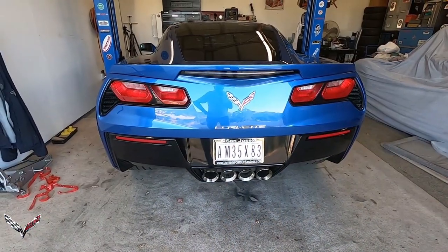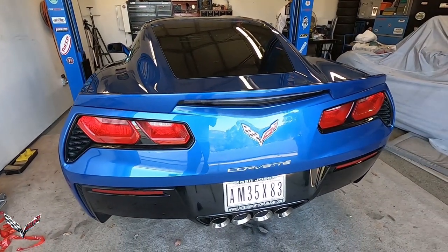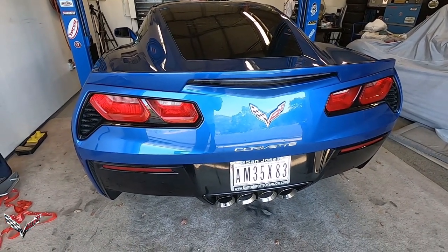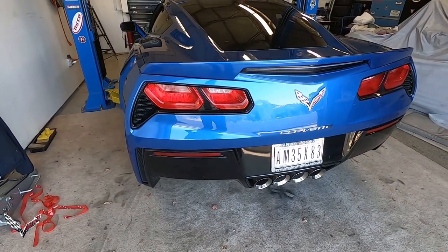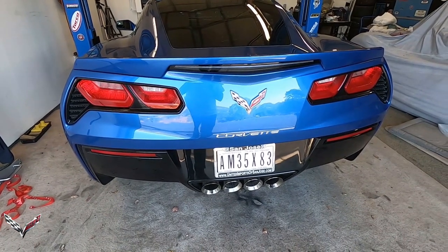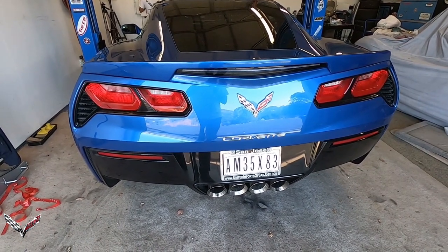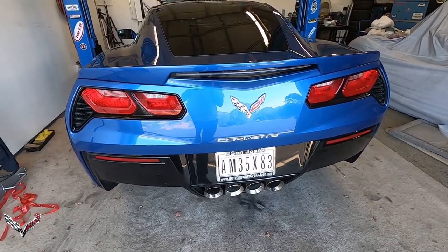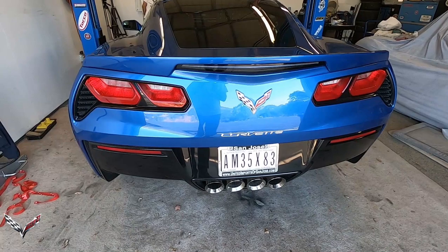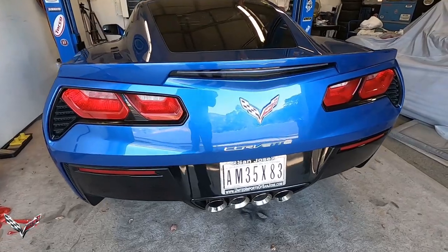We're going to be changing out the factory Z51 spoiler with a Stage 3 Z06-style spoiler. In order to do that, we have to take the back bumper of the car entirely off. Because we have access to a lift, we're going to be able to get to the bottom screws that way, but you will not have to do that — you can do this on the floor.